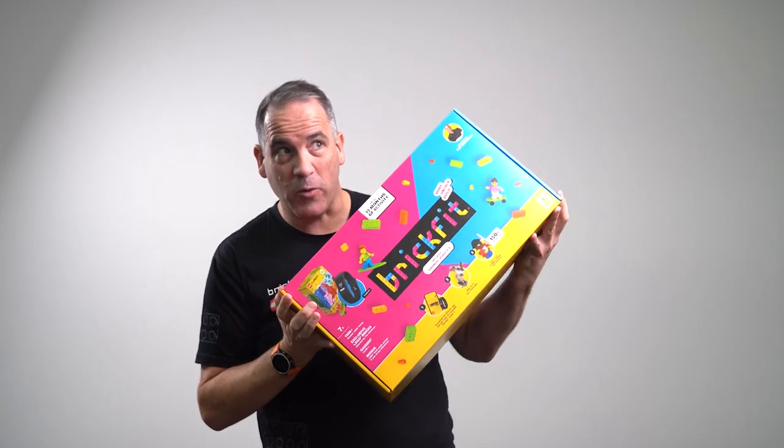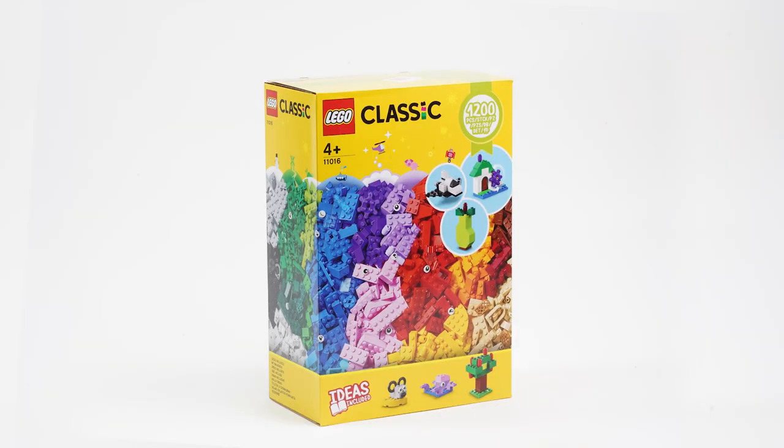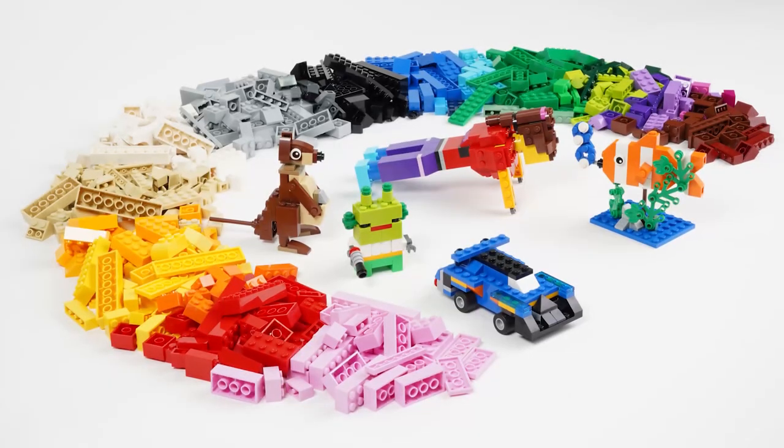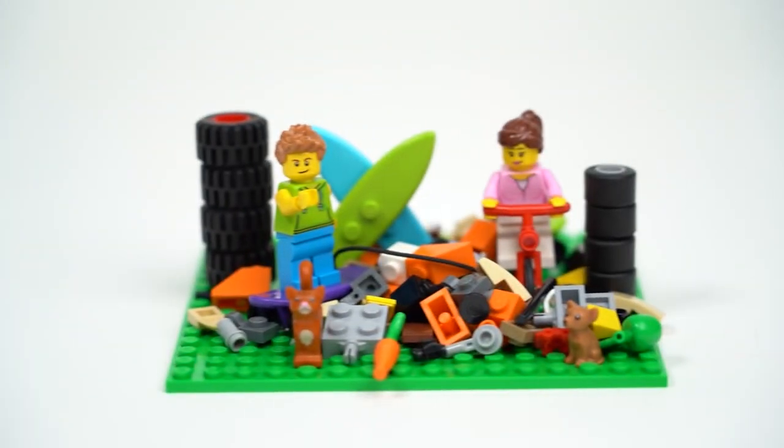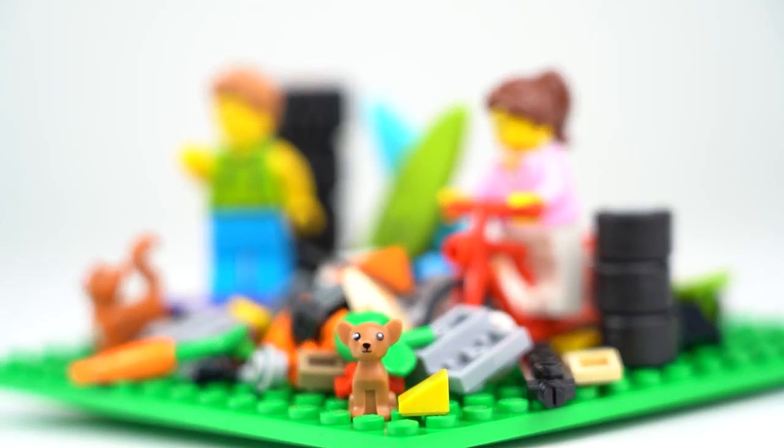So let's take a closer look. In each pack you'll receive a classic creative building bricks Lego set that has 1,200 Lego bricks. You'll also find there's an extra bag full of Lego pieces that were hand selected by myself and the BrickMan team, that includes extra minifigures and lots of other exclusive pieces to add to your creative building journey.